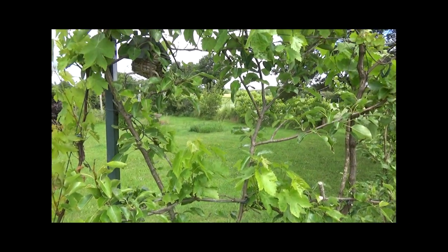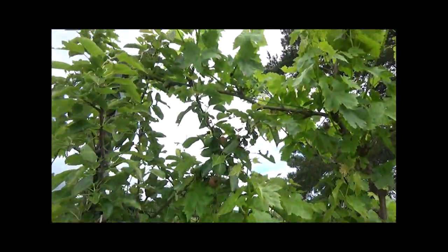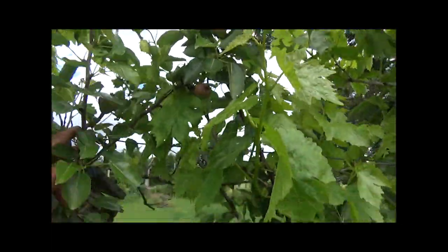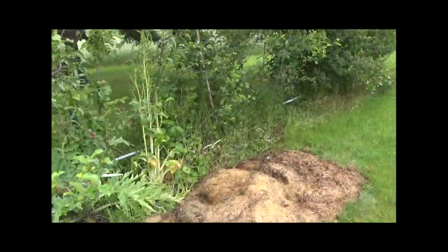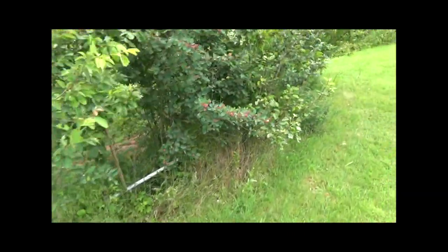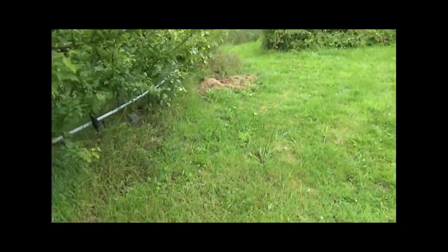Il a 4-5 ans maintenant. Et on voit que l'arbre ne s'est pas développé, et il commence à donner ses premiers fruits que maintenant. On va voir un autre arbre qui a été planté à la même période, en 2013. C'est le poirier Beurré d'Anjou.